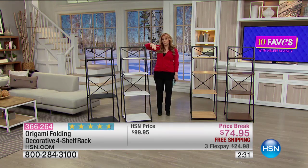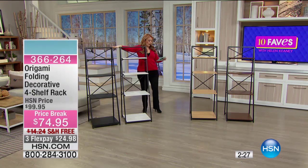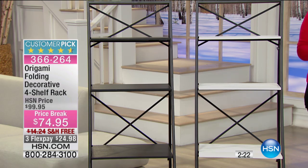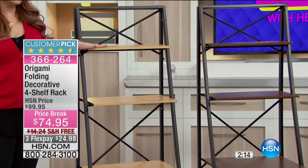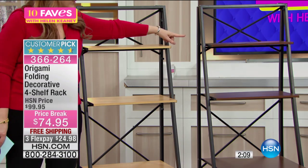We've got video on hsn.com showing somebody folding and unfolding it. But I want to go through the colors right now because in 10 Faves you're going to want to order it. Over here I have the black, and here is the white — white is the color of the shelves. We only have 90 left in the white. This is the light oak, and over here we have the dark oak.